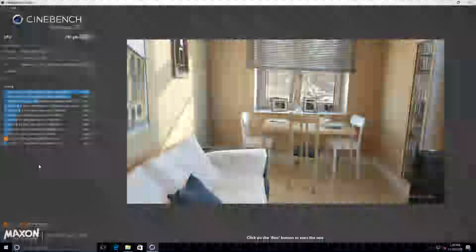So there you go — the AMD A9 9820 APU. You can get it on AliExpress. Would I recommend it? Absolutely not, because there are no drivers for the graphics. If you have any more questions or information regarding this, feel free to let me know. That'll be it for this short episode — catch you guys next time.